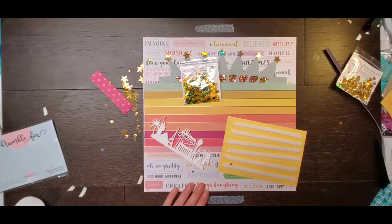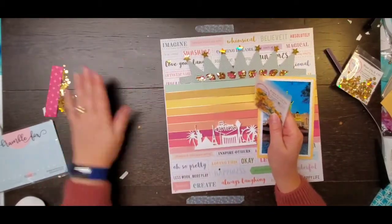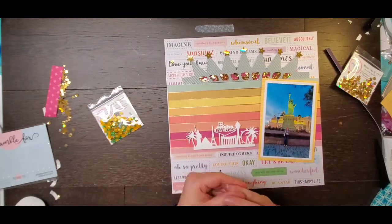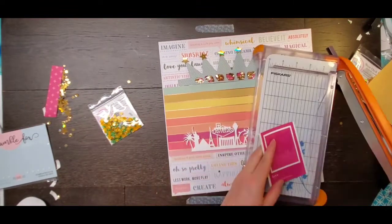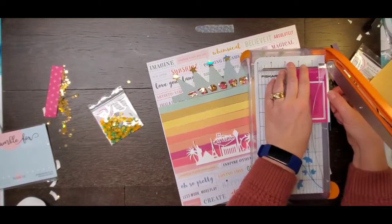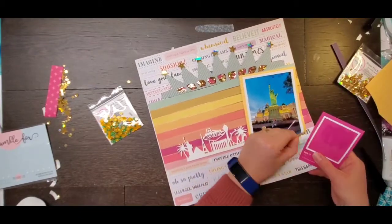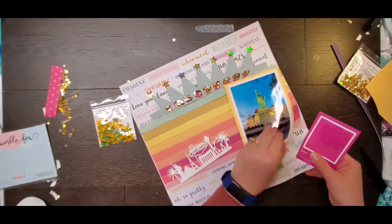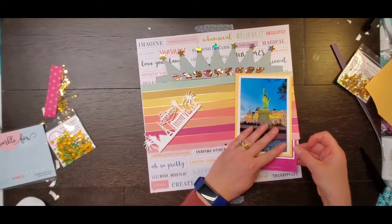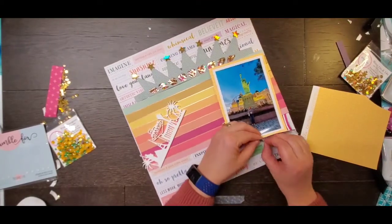When you post your layouts on social media, make sure that you tag Spiegel Mom Scraps or use the hashtags: Spread the Sparkle, Create with SMS, and SMS Creates. Definitely use those hashtags so that we can see what you do.